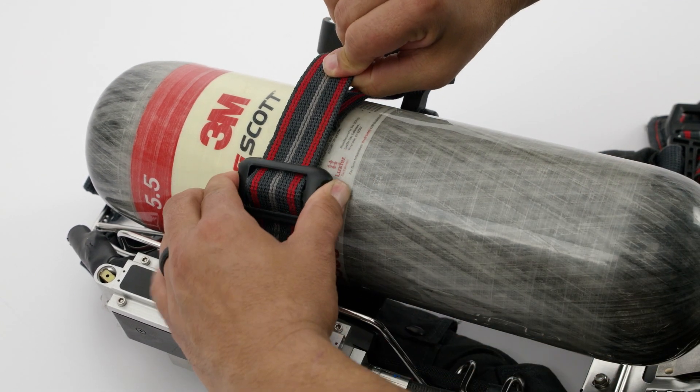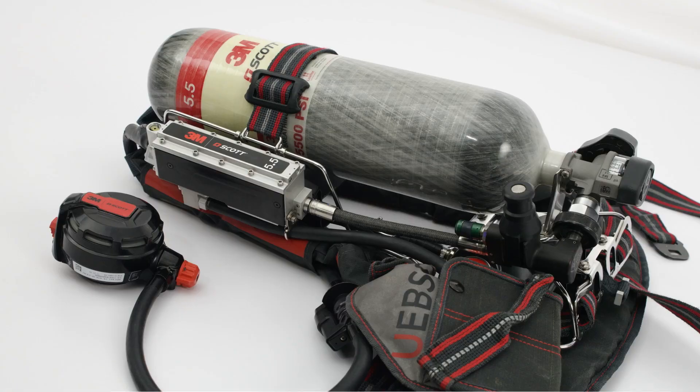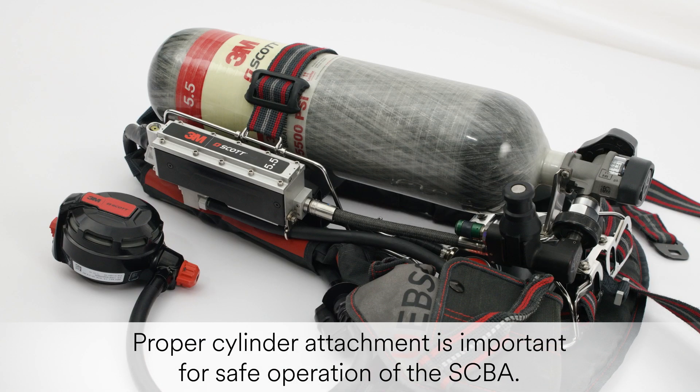If necessary, open the latch and adjust the strap, then close the latch. Proper cylinder attachment is not only an issue of comfort, but also important for safe operation of the unit.